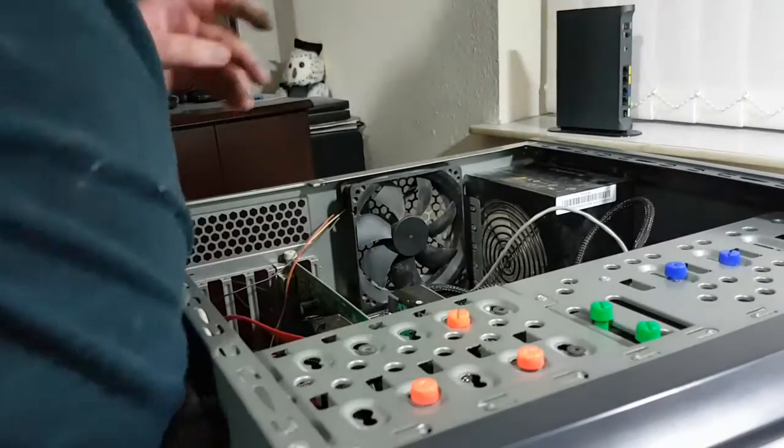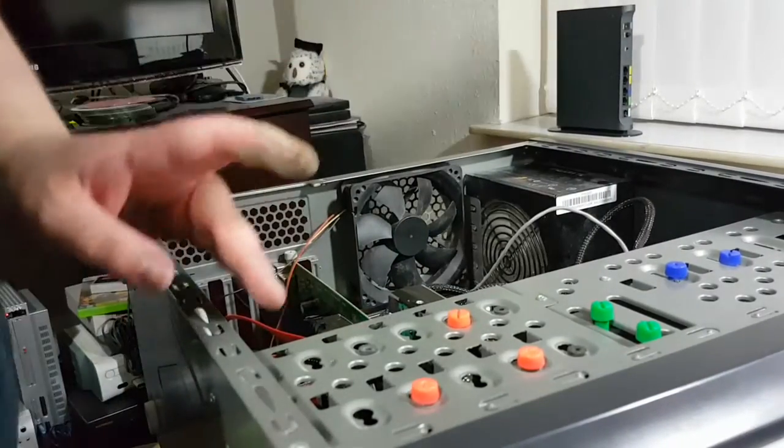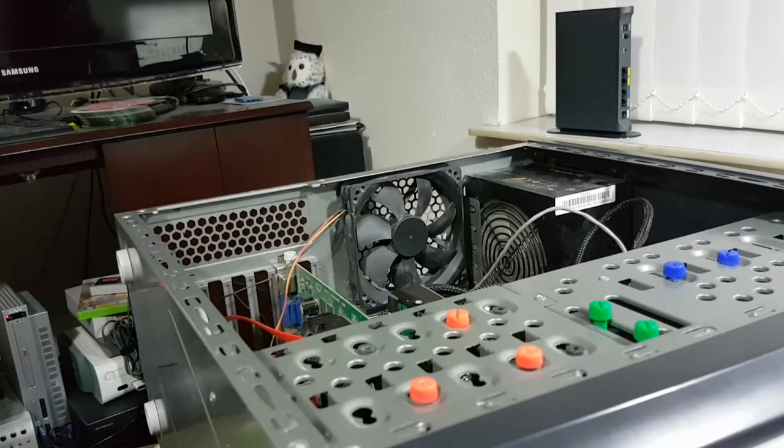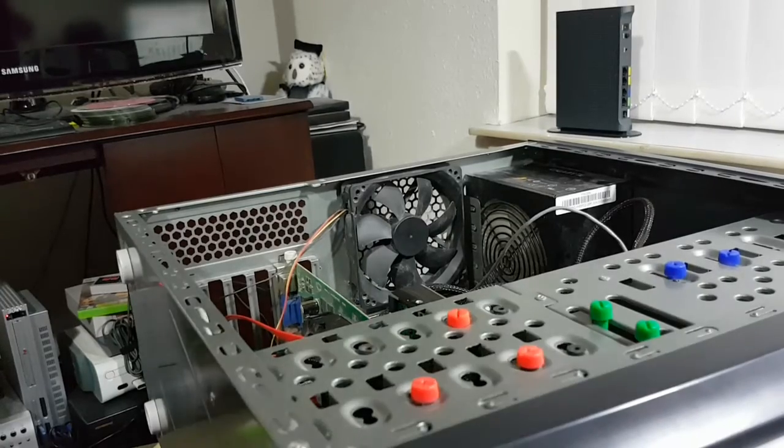The second 500GB drive is in place. What I think I'm going to do now is grab another SATA cable and plug it in.